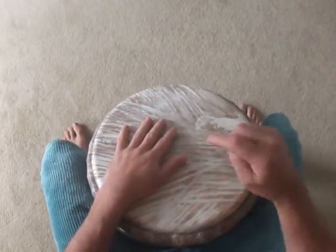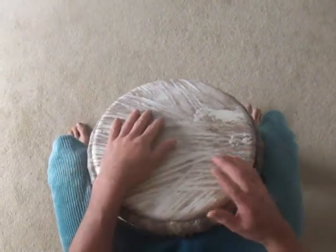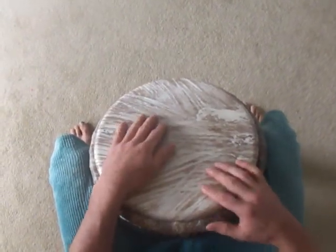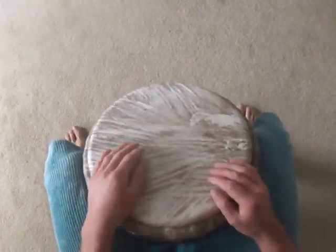So first we did the Dundun and the Kinkini. So Dundun goes one, two, three, four. And with the Kinkini.